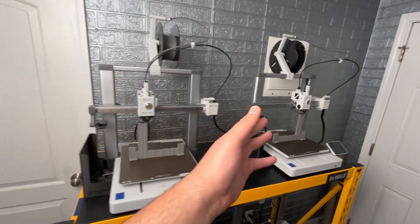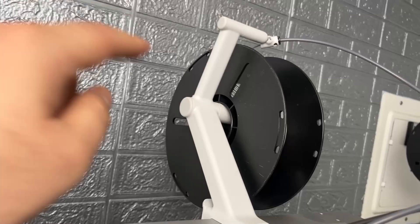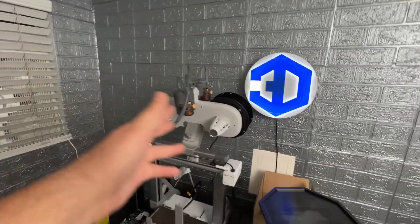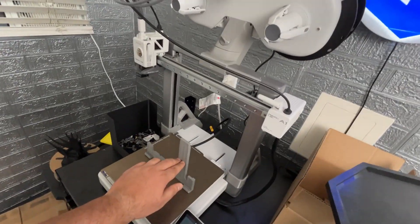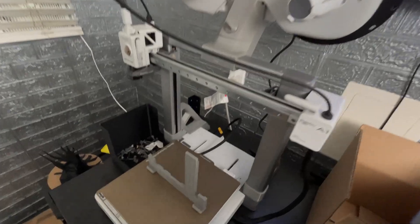These printers start with a full spool and once it gets so low that it can't print a full latch or plate with whatever filament is left, I throw it on here with multiple near-empty spools. It uses the auto-refill function — it'll print up to a certain point, run out of filament, switch over to another near-empty spool, and finish the print.